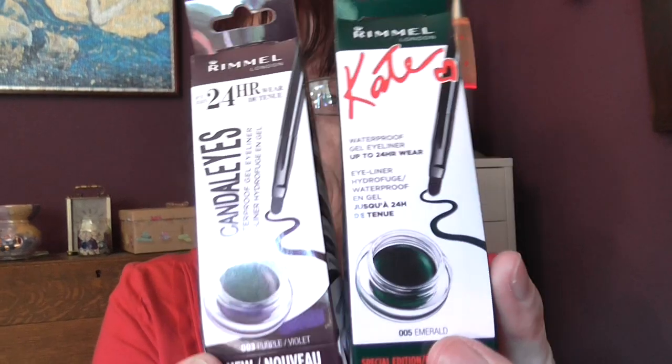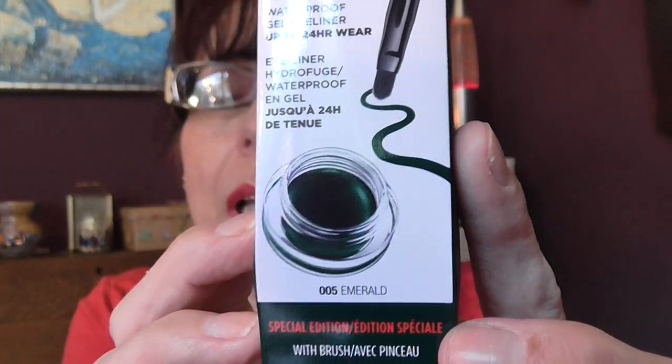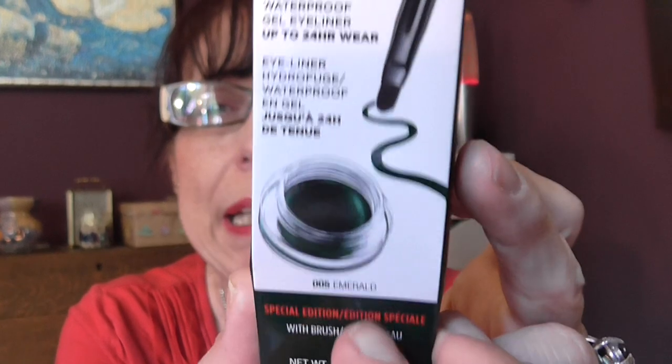I've been looking at these Kate Rimmel liners in my local Boots, and I can't think off the top of my head how much they were, but I know they were more than five pounds. I'm so pleased that I didn't buy them there, because I've got each one of these for a pound each.